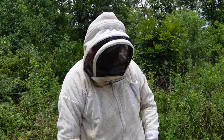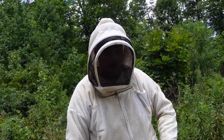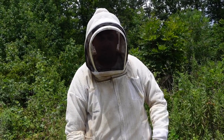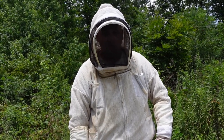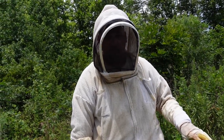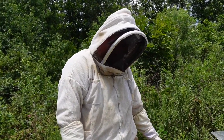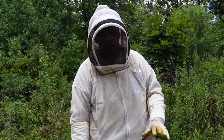Hey guys, it's July 19th. We're out here doing our mite treatments. This year we're using ApiGuard again — we used it last year and had good luck with it. It's hot outside, about 100 degrees, so you have to be really careful using this stuff. We're going to be using a half dose, and we're going to come back through these yards keeping an eye on our colonies. With this heat, we may have to take it off or reduce the dose, because you can actually run your bees out of the colony — they'll cluster under the bottom board, but they can't abscond from it.